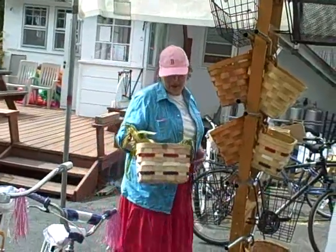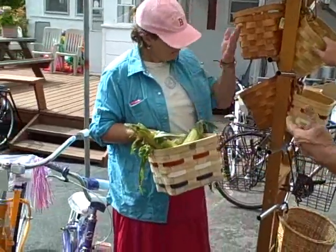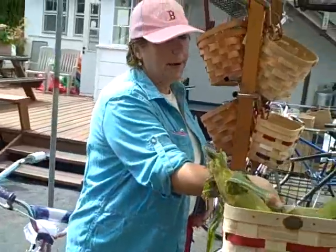Hey, how you doing, Bike Man? How you doing? Great to be back. I said I'd tell you about some of my baskets. Come on in here a little closer. Today we're going to focus on my American Basket.